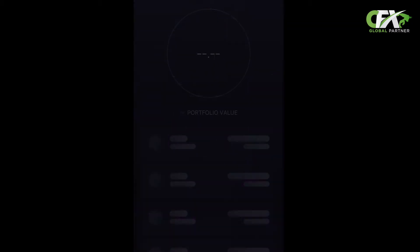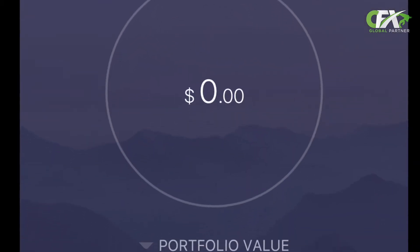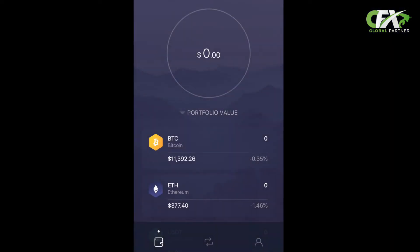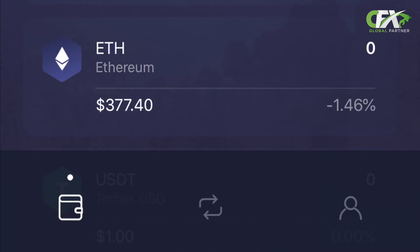Step three: we're in the wallet! What's so cool about the Exodus wallet is that it holds multiple cryptocurrencies. On the screen you can see Bitcoin, Ethereum, and so on. But let's finish setting it up. At the very bottom you see the Wallet, which we're in right now, and beside it you see the Exchange — this is where you can exchange your cryptocurrencies between Bitcoin, Ethereum, and so on. And beside that, you see the human icon. Click on the human.